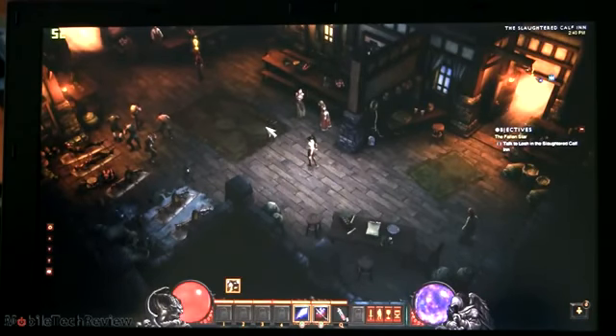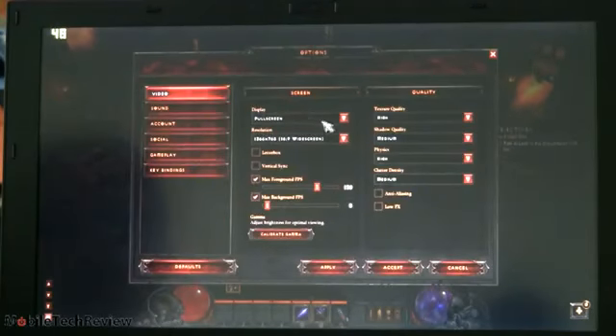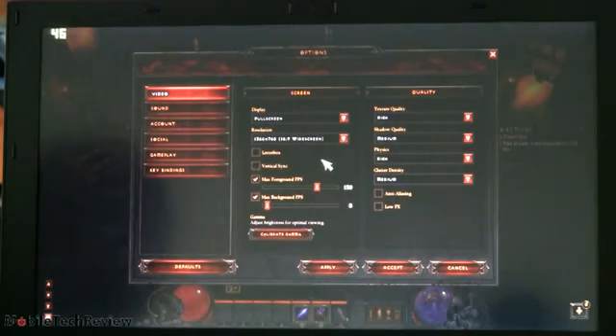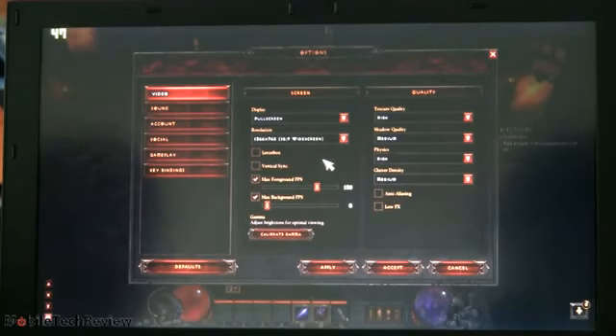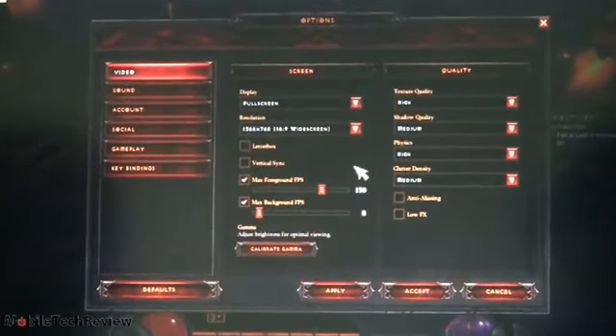If you want to see the full set of settings we're using: running full screen resolution, texture quality is high, shadow quality is at medium, physics is high, clutter display is medium, and we have anti-aliasing on low with effects turned off.